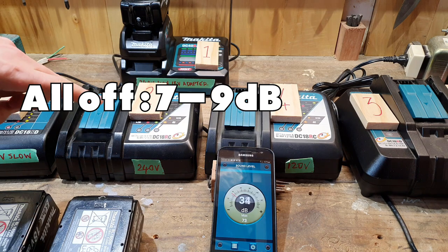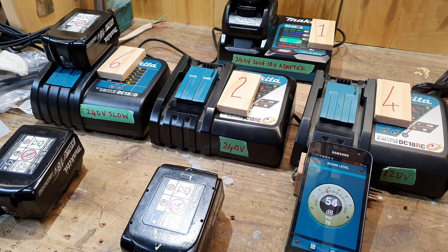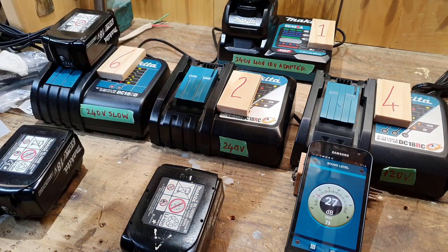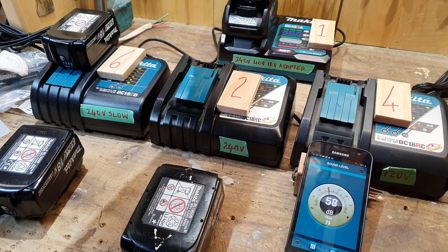Now we've just got to test these two. We have a baseline ambient noise level of around seven or eight decibels. We're going to do a comparison now between the 240 volt 18 volt charger and the 240 volt 40 volt charger.